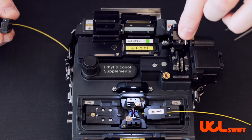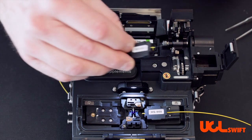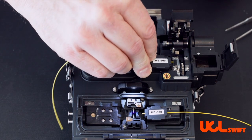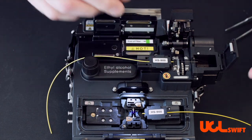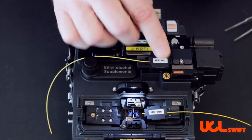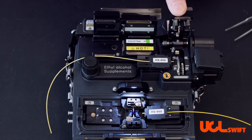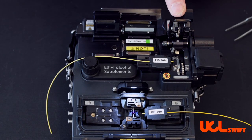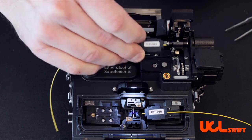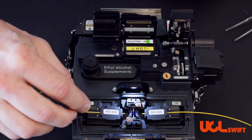Open up the cleaver door until you feel it reset, and open up the trash door. Place the holder into the channel, gently close the trash bin door, and close the cleaver door. Depress the button and reset by pushing all the way back and feeling that click. Your fiber is now cleaved and you place it into the fiber chamber.